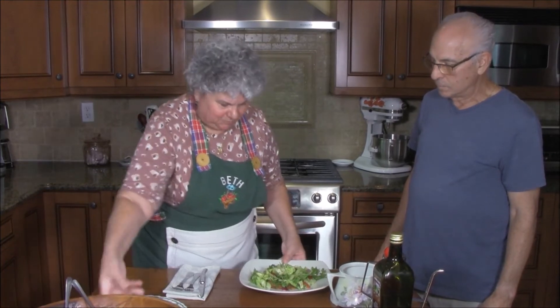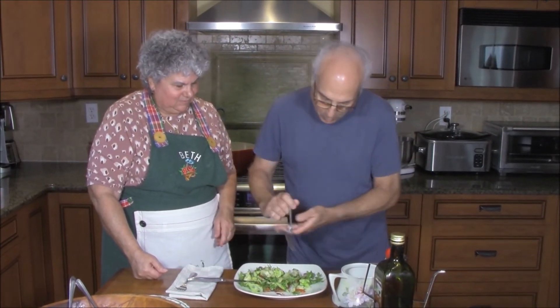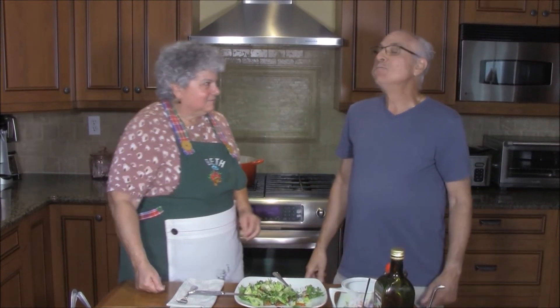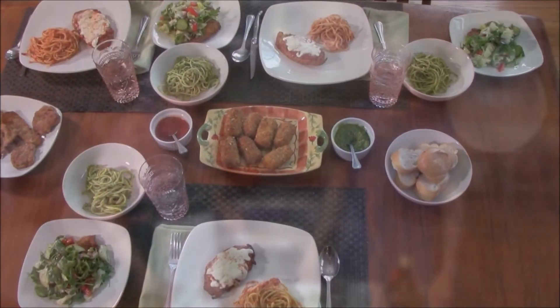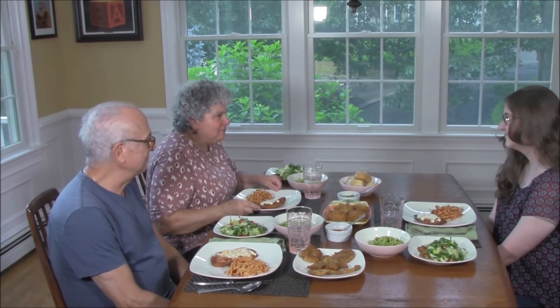Let's see how it tastes. I made this whole feast for you, my darling Emma, my great-niece. I really appreciate all your hard work doing all this social media magic.